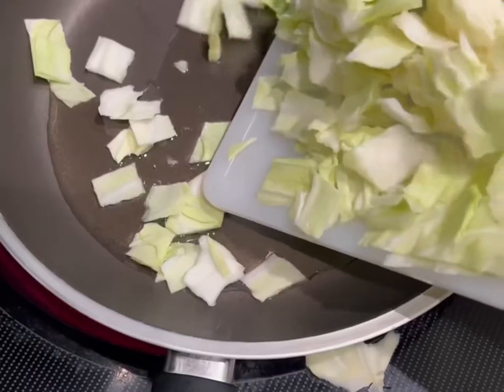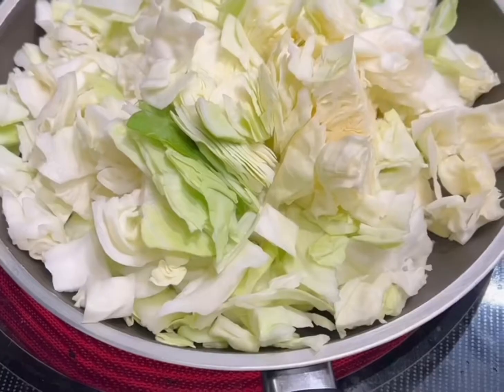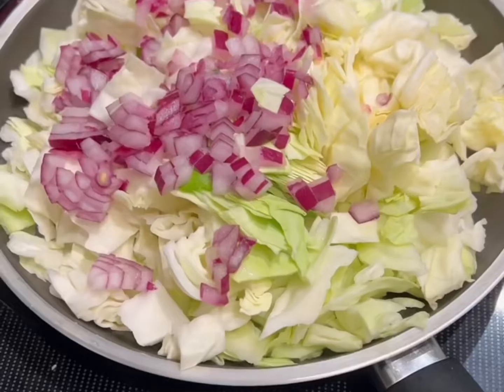Add four tablespoons of cooking oil. We're using half a large cabbage — slice and dice it. Using about a third of an onion.